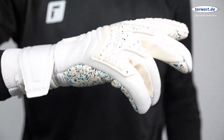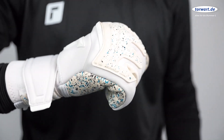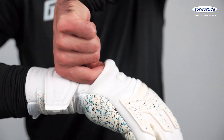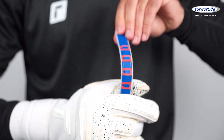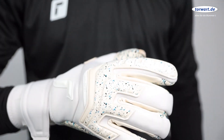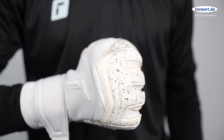The Evolution Negative Cut provides a snug and tight fit for super direct ball control. The Orthotec Finger Protection with 5 removable spines guarantees reliable protection and movability of all fingers. Latex on the backhand offers the needed stability for punching.